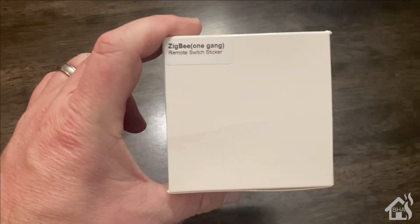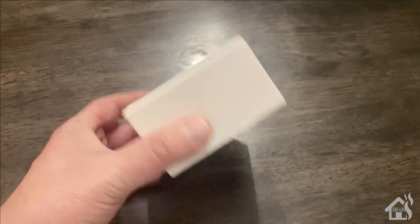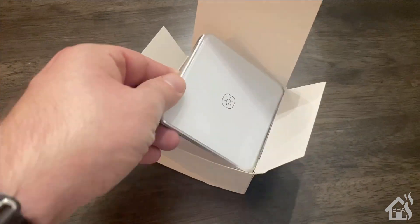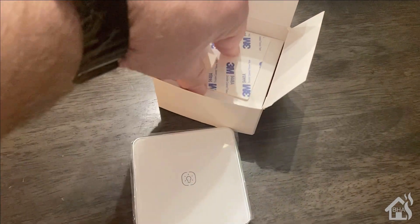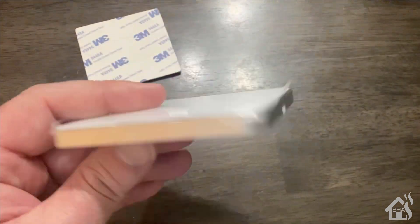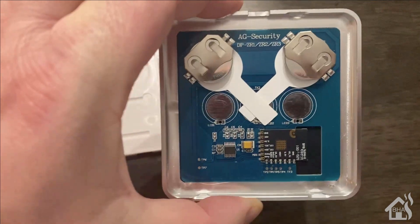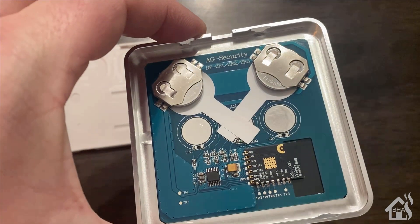Here we have the Zigbee button. This is what they call a one-gang button — it just controls one device, though I think they have versions that do two or three devices as well. Out of the box, it's probably double the size of the Zigbee gateway. It's battery-powered and comes with 3M tape so you can stick it to whatever you want — a wall or wherever. It runs on two CR2042 batteries, which is nice because a lot of my other Z-Wave and Zigbee devices use the same batteries.